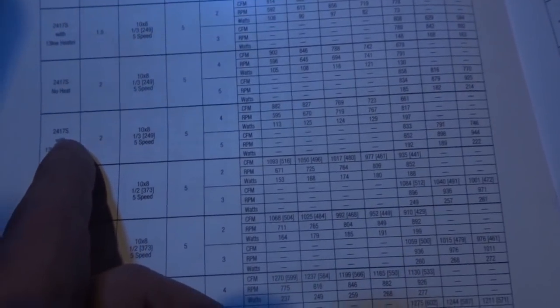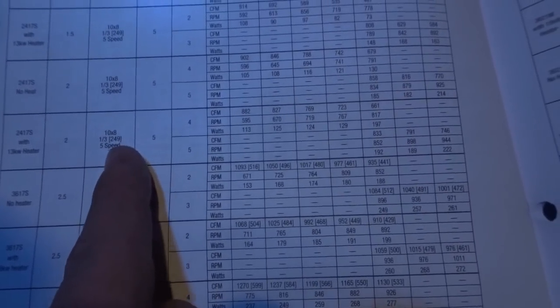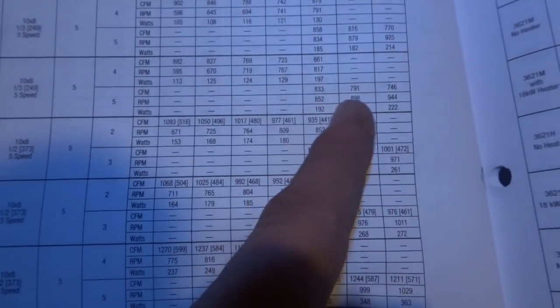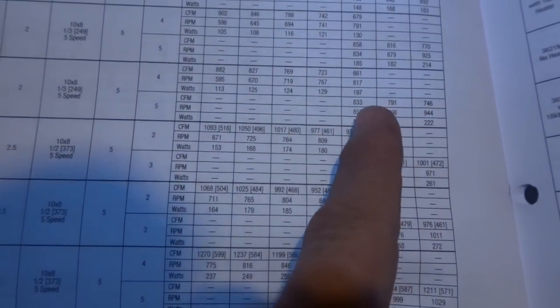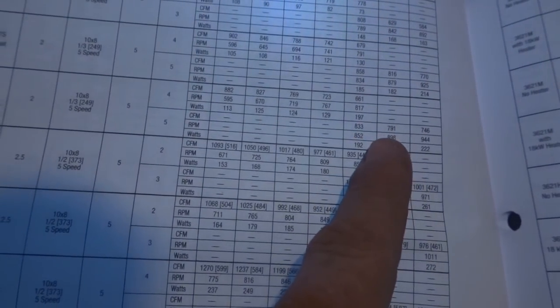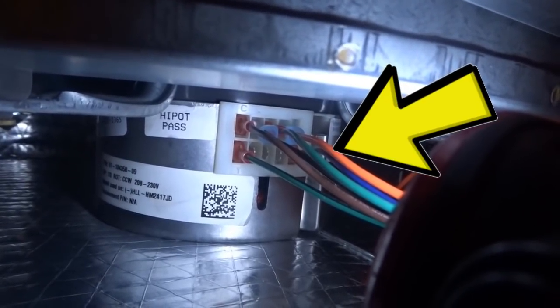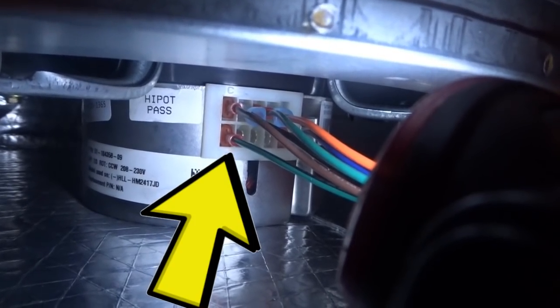We're looking at the blower speed charts here. I'm looking at the 2417S with 13kW heat strips, 2 tons, 10x1 and 1/3, 5-speed. At 0.5 to 0.6 static, that's probably where we're going to end up — so between 0.5 and 0.7 is our sweet spot on high speed, which is speed 5. We'll turn it on to 5 and make sure we're getting right around 800 CFM for our two-ton unit. Our blue wires are already set on speed 5, and the green wire is our fan-only speed.